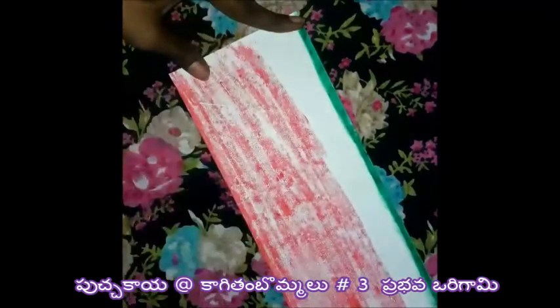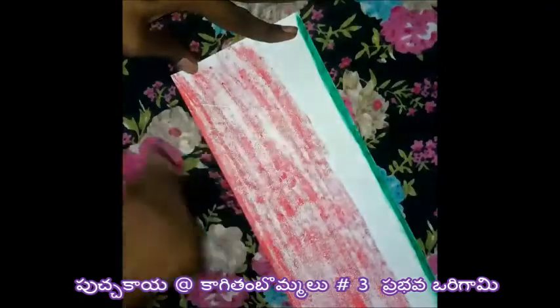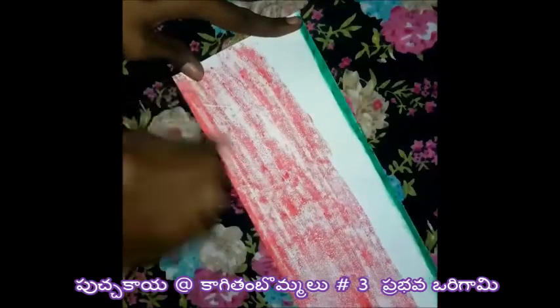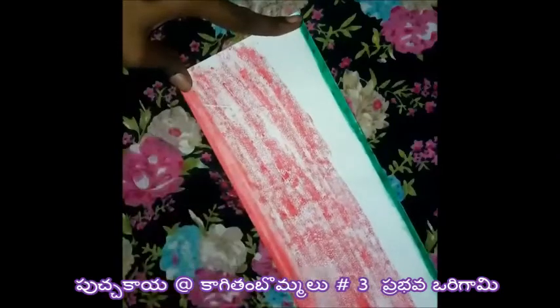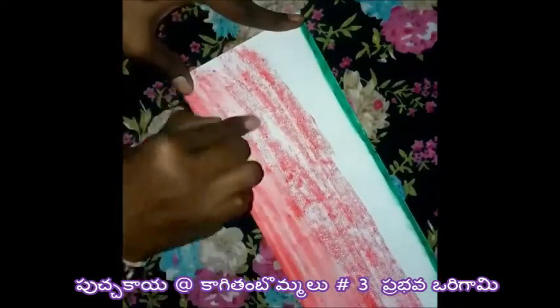Let's spread it with the finger. Okay, the adder will be a spreader, the adder will be colouring.